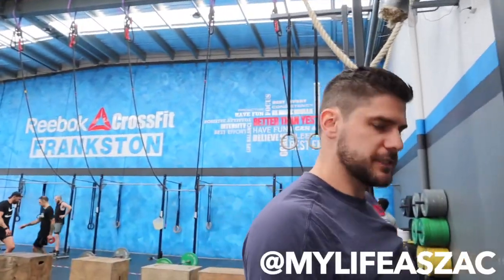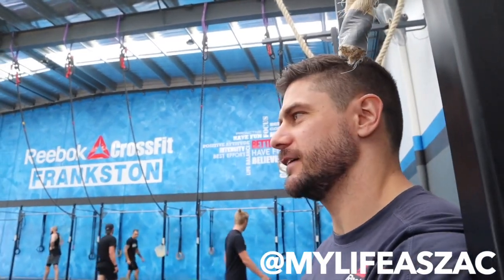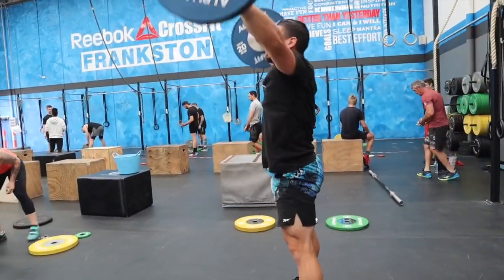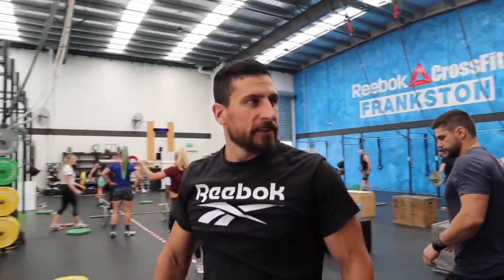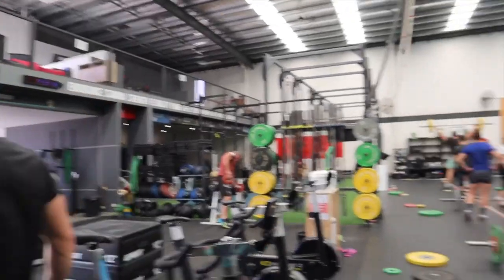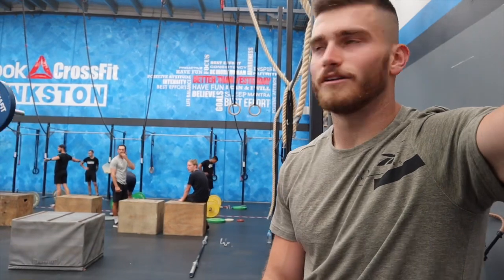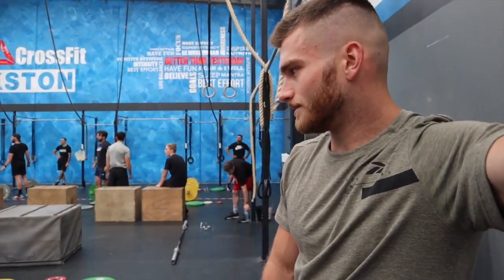Feeling good. Going to lift heaps - maybe not heaps, but we'll see. Hoping for a good snatch set today. I haven't had one for a while, so I'm hoping this could be a good one.